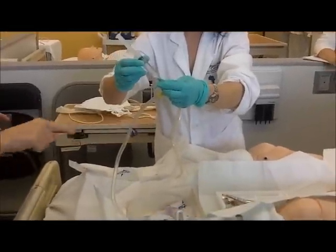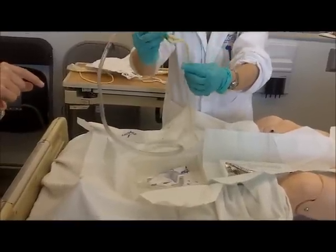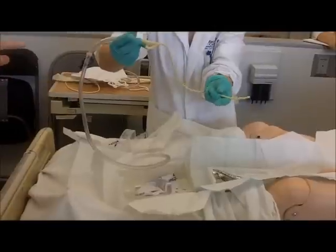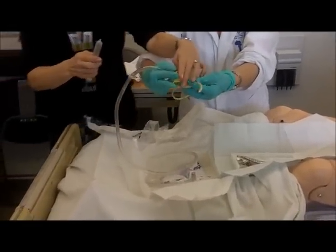Now you need to take off this plastic. You have to take the plastic off. That's dangerous. Okay, let's stop right there. This is normally what I do. Let me show you what I normally do.